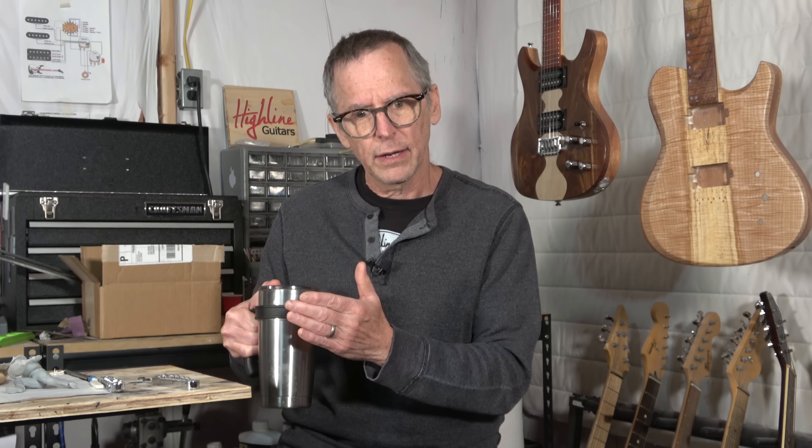The other day, a viewer commented on one of my videos and asked why I'm using a set neck construction method on my V-shaped guitar when I should be using a neck-through method of construction. Especially since I have a CNC machine, it wouldn't be that difficult for me to do that. He explained that everyone knows a neck-through design has better tone and better sustain.